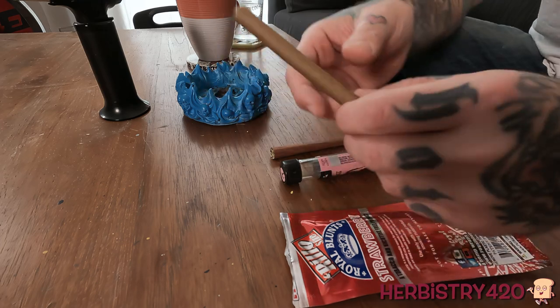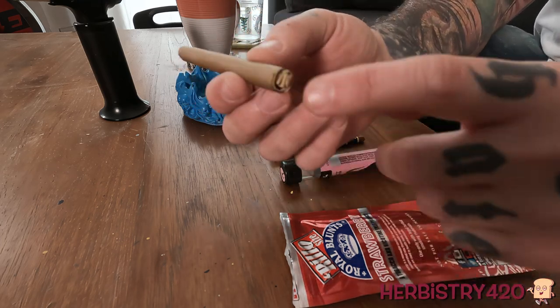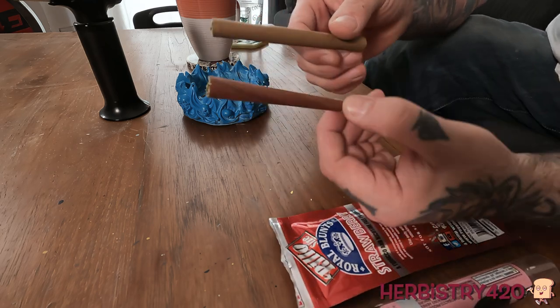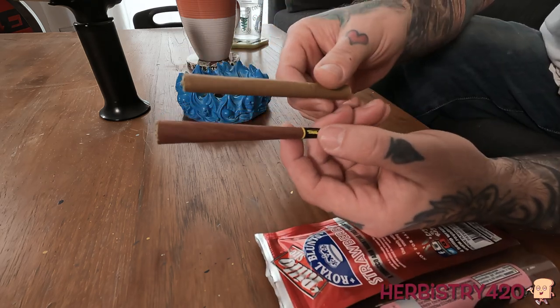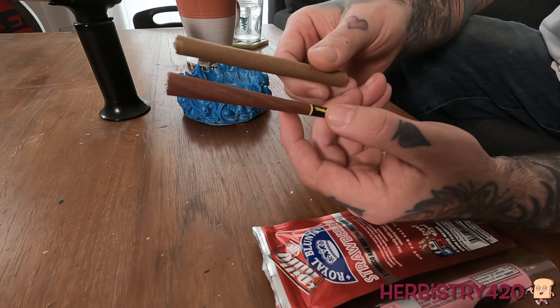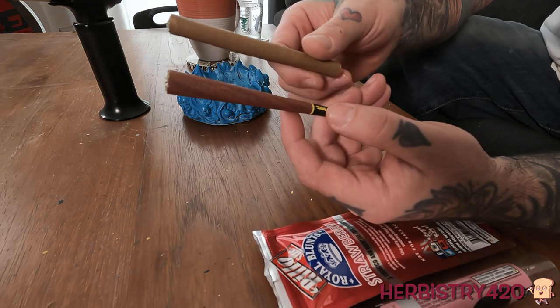You stuff it the same as you would a cone. It's got a filter down here that I put in. As for the color, the Hemperillo looks like a very natural color, whereas the G-Roll looks like cherry wood. Another thing: the blunt wrap from Hemperillo does not come with a filter, whereas the G-Roll pre-roll already has the filter built in.